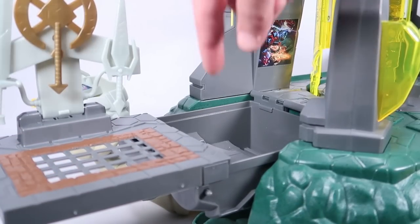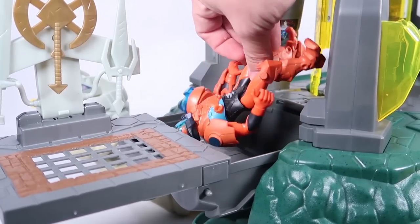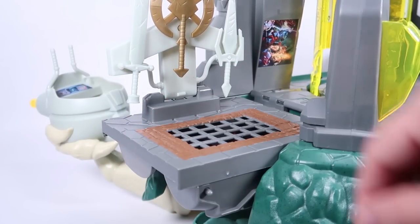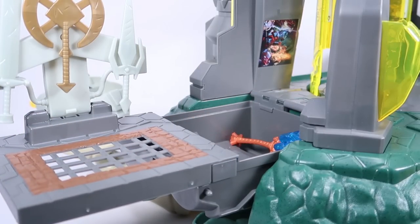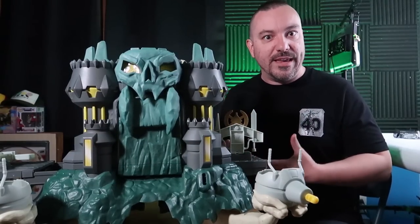On the ground there is a worked-in dungeon grate — a fun nod to the vintage — though it doesn't lead anywhere. It sits over a compartment: slide it out and it reveals a little storage space. It's worth noting that the compartment is not big enough to hold a figure inside, so it really isn't a dungeon. The instructions show this as a place to store accessories — weapons from your figures — which is a useful way for kids to use this playset as storage.